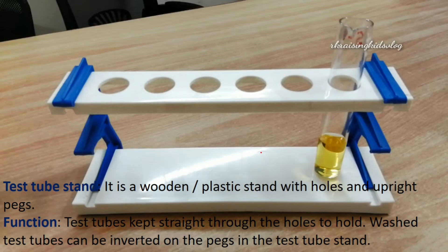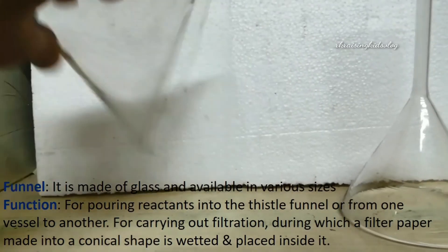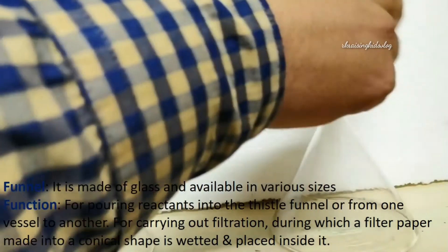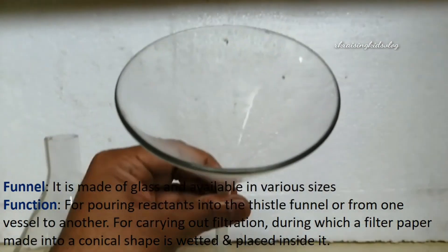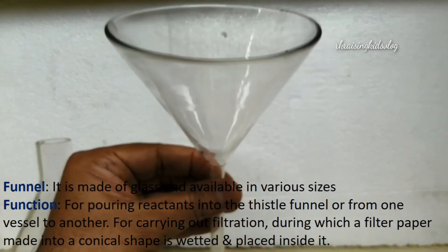Next, we'll know about the funnel. This is made of glass and available in various sizes. It is used for pouring reactants into test tubes or from one vessel to another. It is also used for carrying out the process of filtration, during which a filter paper made into a conical shape is wetted and placed inside it. The filter paper catches particles and the liquid gets filtered.